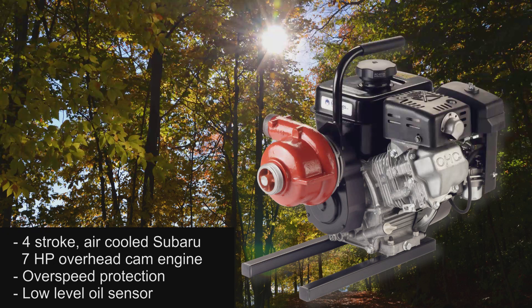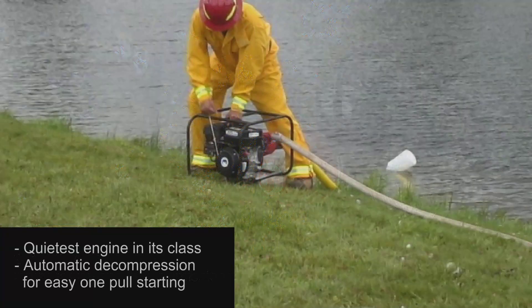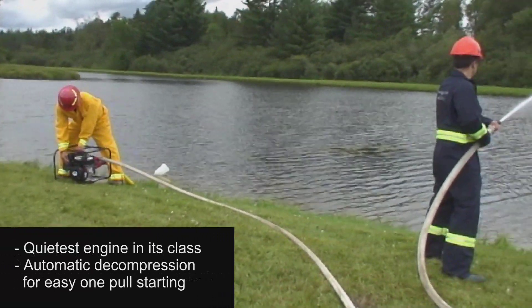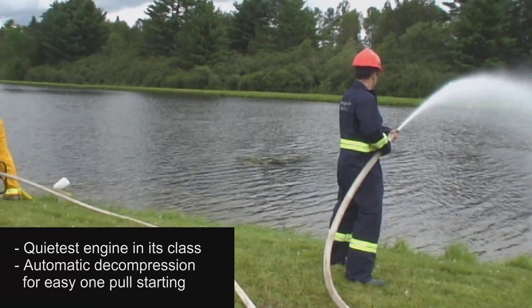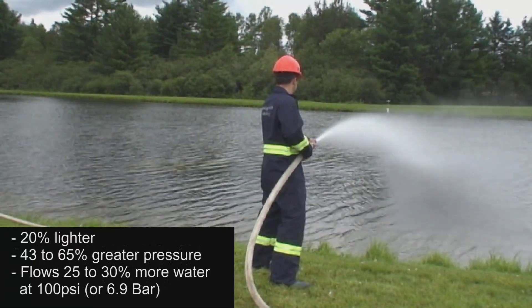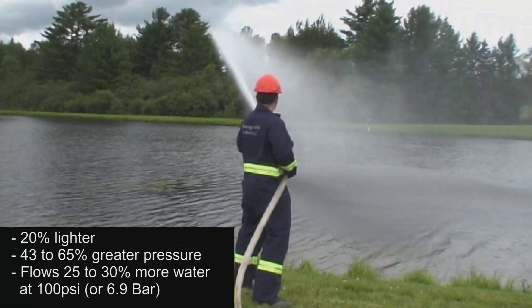The overhead cam design provides extensive cooling for 20 degrees Fahrenheit or 6.7 degrees Celsius cooler oil temperature and lower emissions. It has the quietest engine in its class, an automatic decompression system for easy one-pull starting, up to 20% lighter than the competition, and produces 43 to 65% greater pressure, flowing 25 to 30% more water at 100 psi or 6.9 bar.